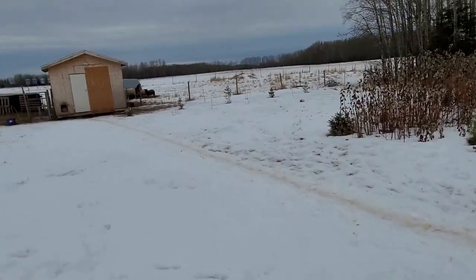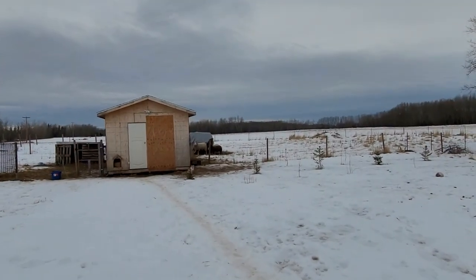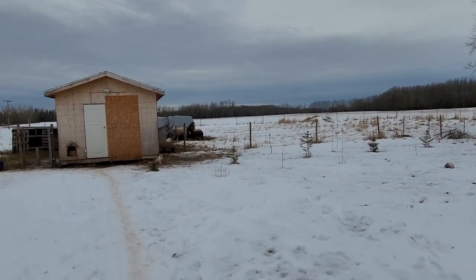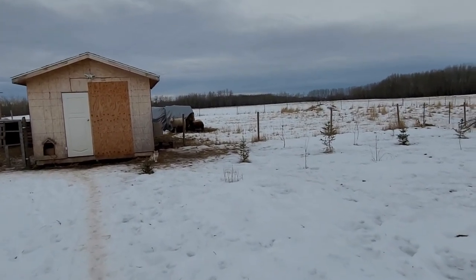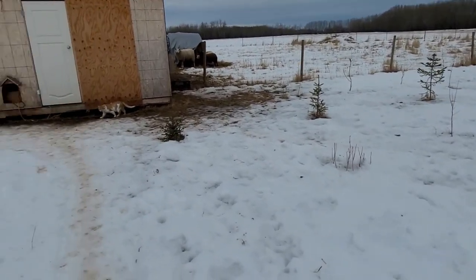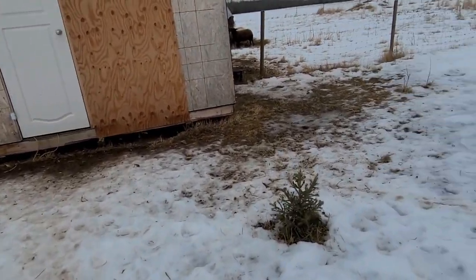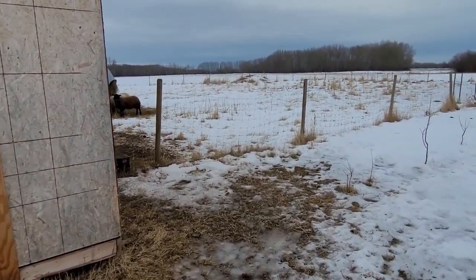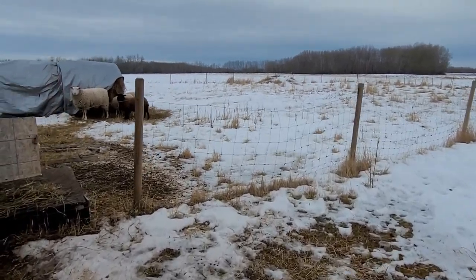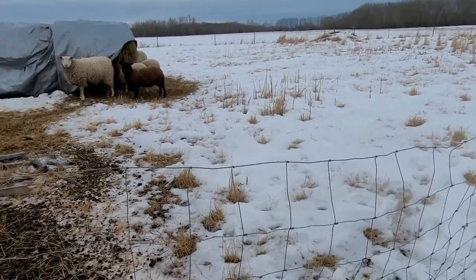I'm bringing in some leftover fabric to install here, but I don't know if it's a good idea to install it there, actually, because it will cause a snow drift right there. Hopefully not on the road or walkway. So there I will install a little piece of fabric.